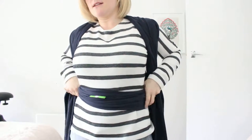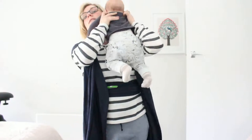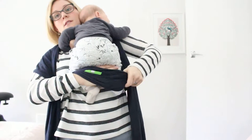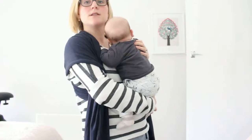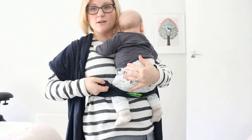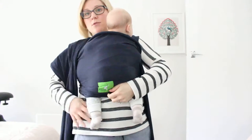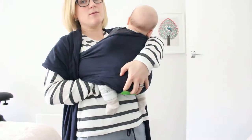Now I'm going to gather it down and get my baby. This is Charlie, he's 10 weeks old. I'm just going to reach up under the horizontal pass and guide his legs through and get his legs into a nice M position. Now I'm going to start at the side — it's easiest to find the top of the fabric there and pull up just as much as I need. Then I'm going to reach under his bottom and make a seat with the rest, pulling the fabric up to his belly button.